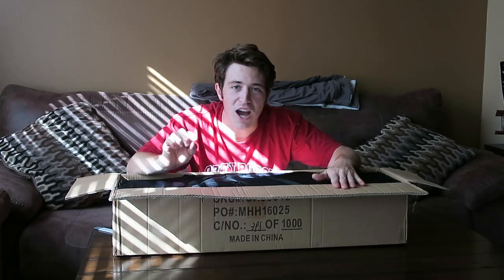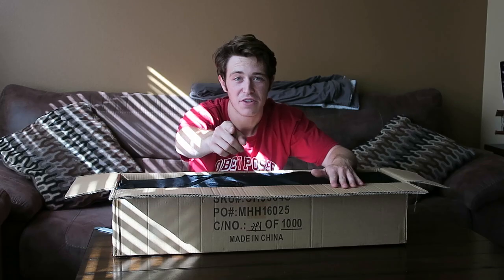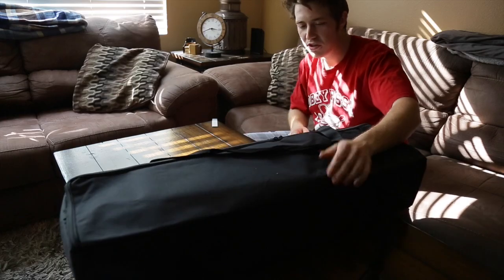What is in here is gonna upgrade these vlogs to a whole other level. I'm so excited for the future, guys. So what we got here is like a cheap canvas case — it's not too sturdy, but it's not gonna be a big deal because I'm not gonna be transporting these around all that much.